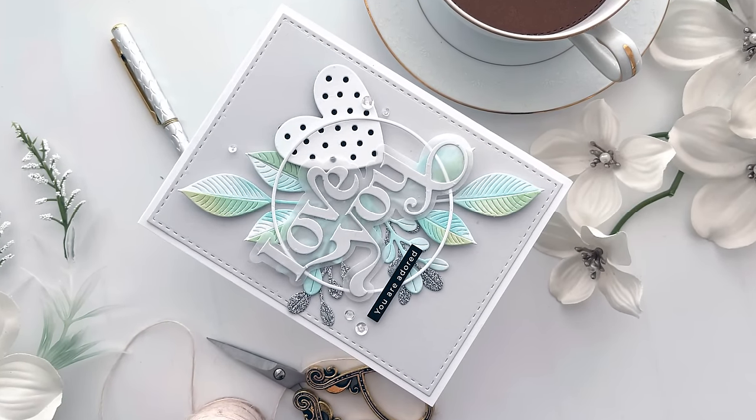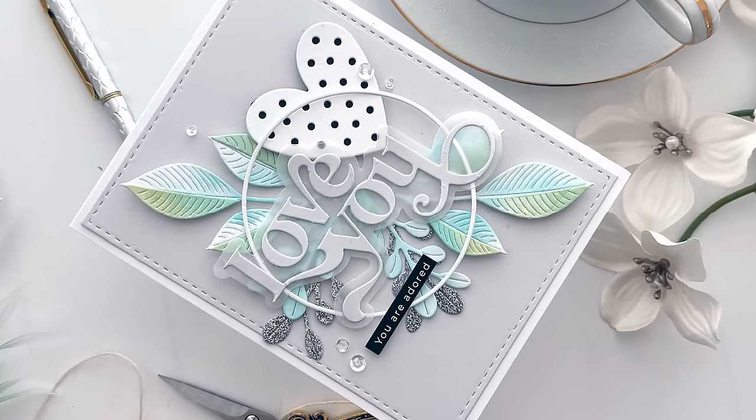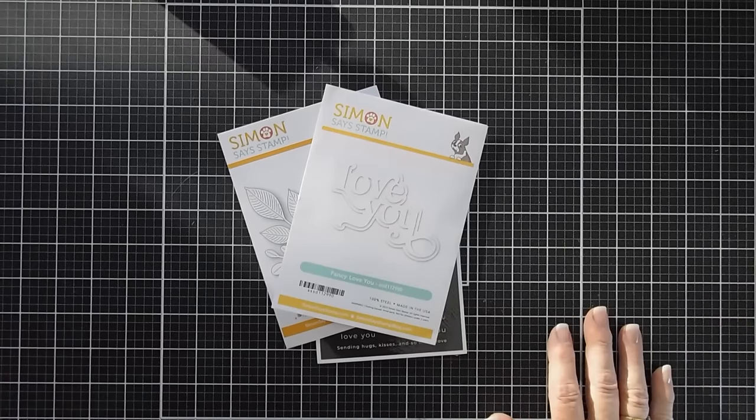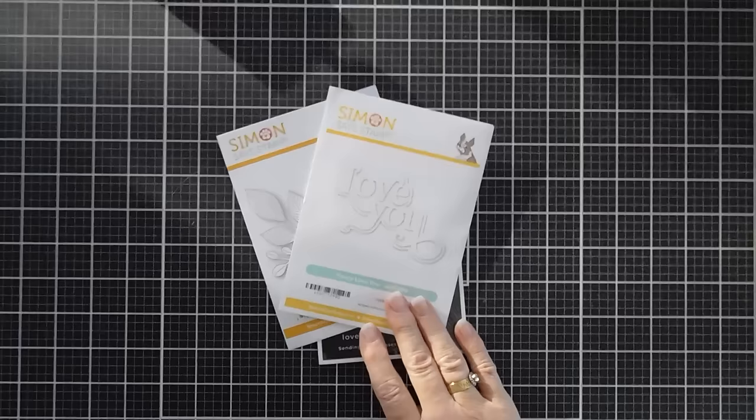Hello everyone, Tina here. I hope your day is going wonderful. I'm so glad you're joining me. Today we are going to create a card. We're using some new items over at Simon Says Stamp - they sent them to me and they're part of their Smitten release.